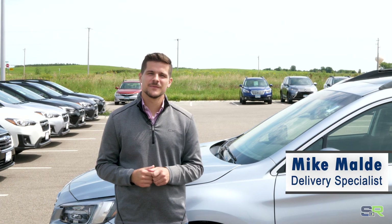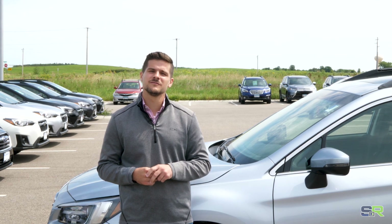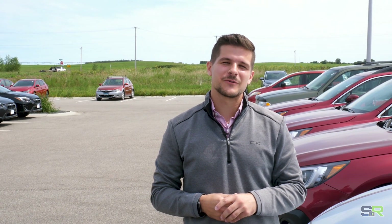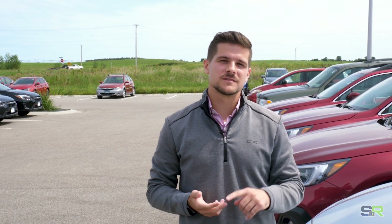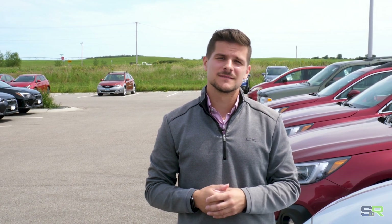Hi, my name is Mike Maldi. I'm a delivery specialist here at Subaru of Rochester and today I'm going to show you how to connect your phone via Bluetooth. This will be the same process on the Outback, Forester, Legacy, Crosstrek, and Impreza WRX.